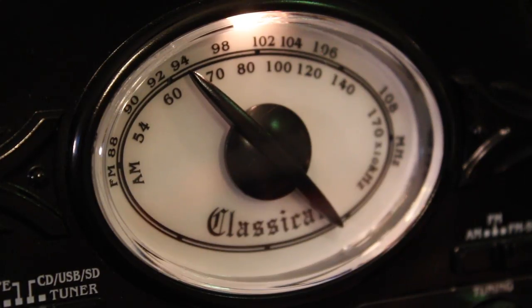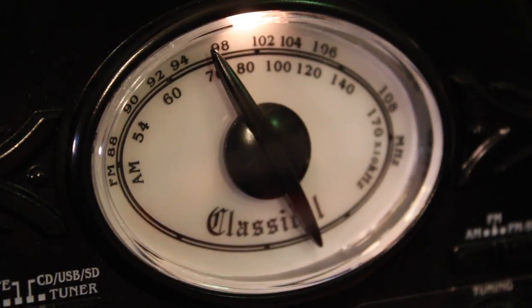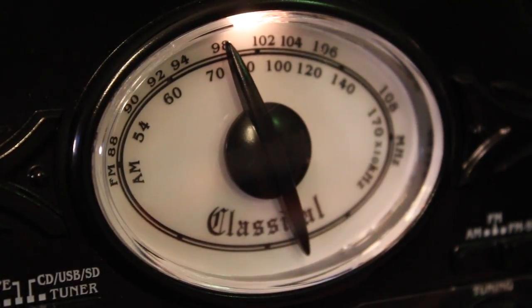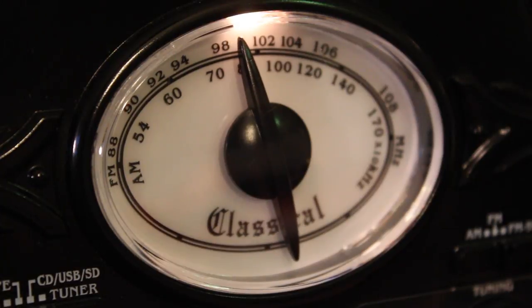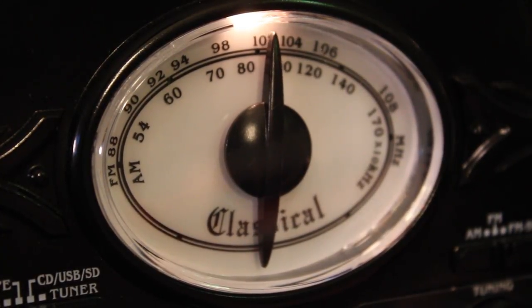I'm a radio guy, so I love the old school classic looking radio look that it gave to this particular section. And when you turn the tuning knob, it will switch that little dial back and forth so you can pick from all your favorite radio stations. It has great reception and a really cool look.